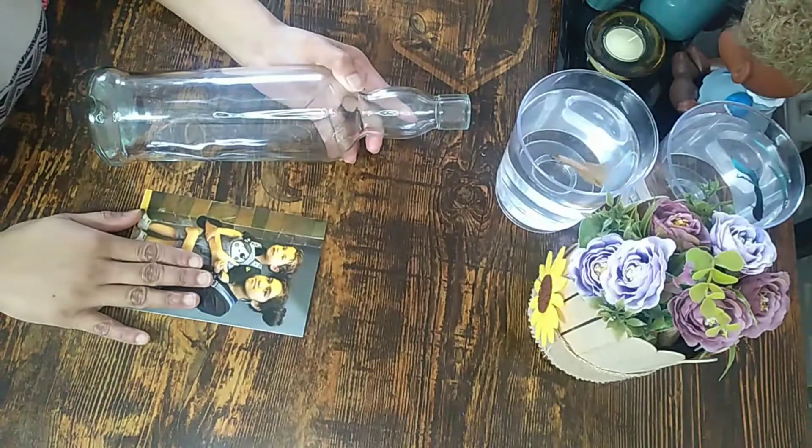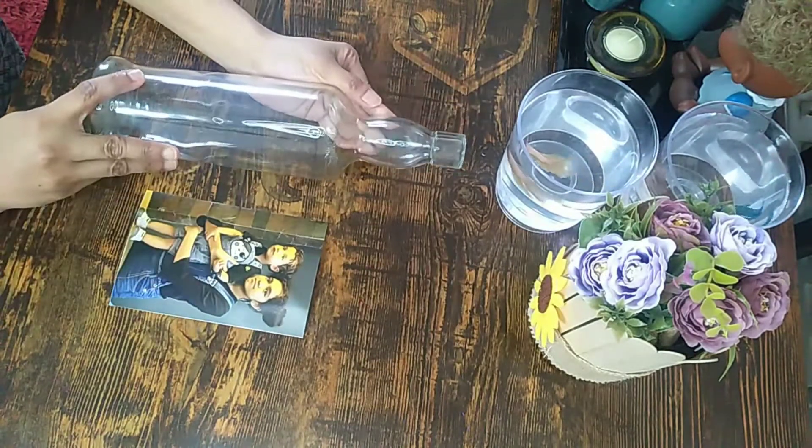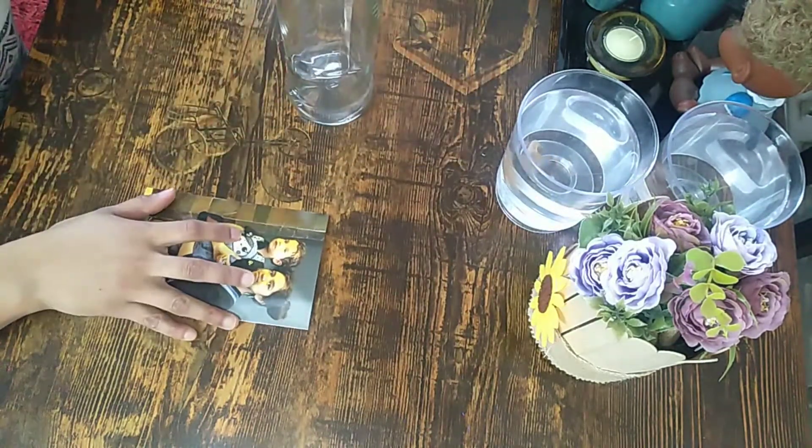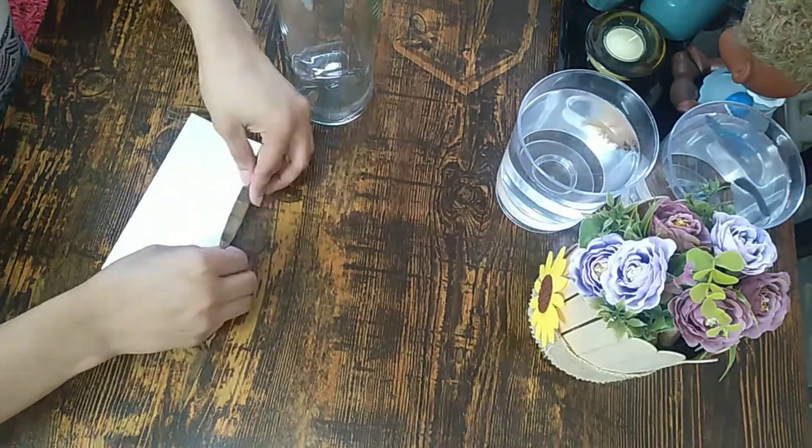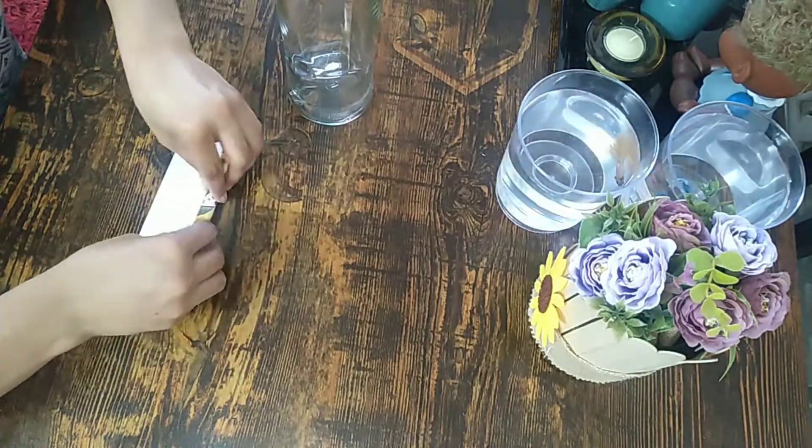We have made 3 photo frames. In the photo framing I am going to show you the photo using a transparent and dry bottle. We are going to insert the photo into the bottle.